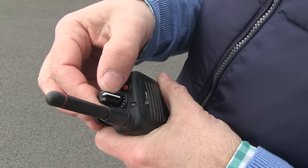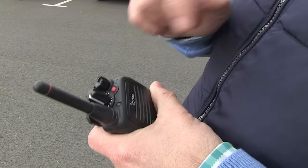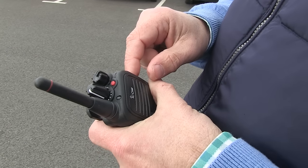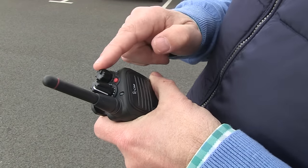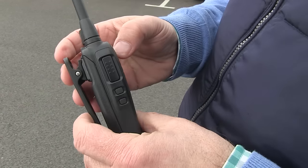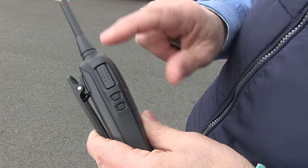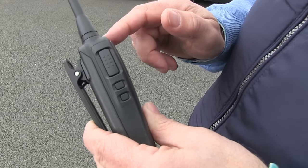This radio will tell me which channel I'm on — that's my channel selector. We're both on channel four hopefully. The other control is very easy: I've just got a volume control that sets how loudly I'm going to hear Ian's transmissions when he's talking to me. On the side here is the push-to-talk, which does exactly what it says — when you push that button in, you're transmitting. It's important that I wait a second before I start talking after I push the button, so I don't chop off the first part of my sentence. So let's see if Ian can hear me.